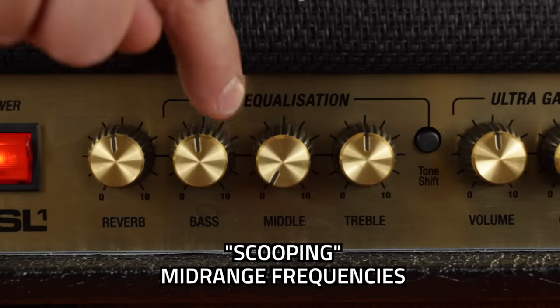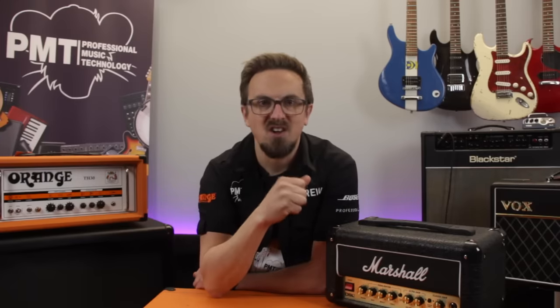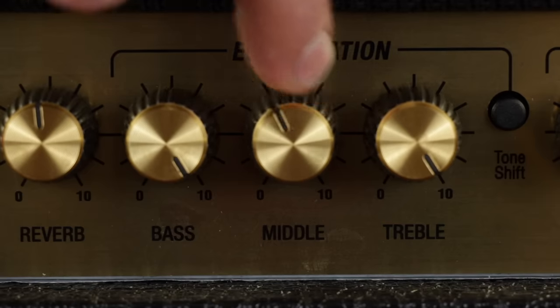So these EQ controls can be pretty powerful when shaping the tone coming out of your amp, but just like the gain control I definitely wouldn't go too extreme with any of them. For example, a common mistake made by a lot of beginners wanting a high gain heavy metal distortion tone is to heavily scoop or cut the mid-range frequencies and then boost the treble and the bass. Now this might sound great in your bedroom, but actually when you start to play with a band or go into a recording studio your playing tends to get a little bit lost in the mix, as it's those mid-range frequencies that really help your playing to punch through.